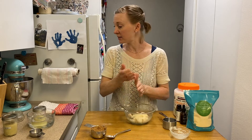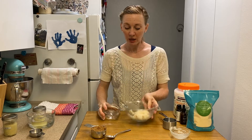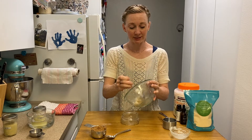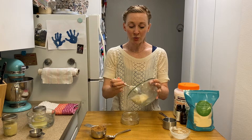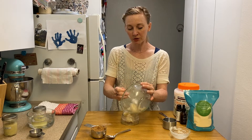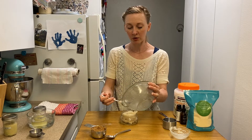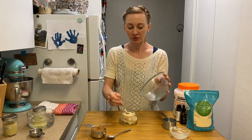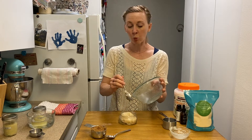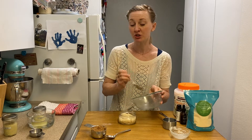Now you just need some kind of clean, dry container. I've got these little squatty mason jars that are cute. Put your product in there and you are gonna keep this for a couple of months. I would advise you, when you use it, to scoop out a small amount with a clean, dry finger or with a small spoon. Try to keep water and dirt out of this because water is going to shorten your shelf life.